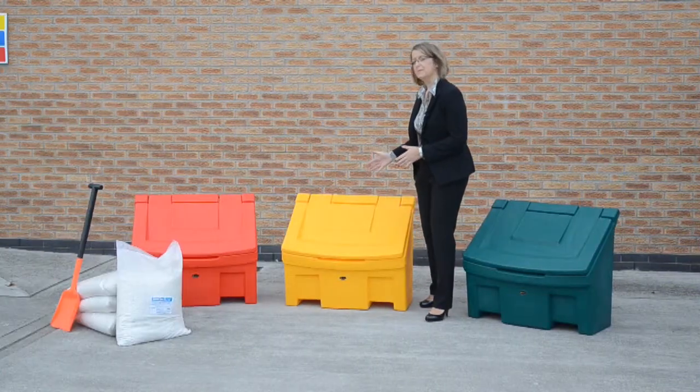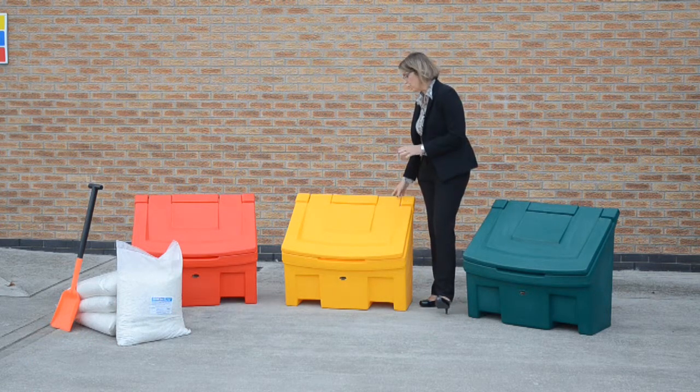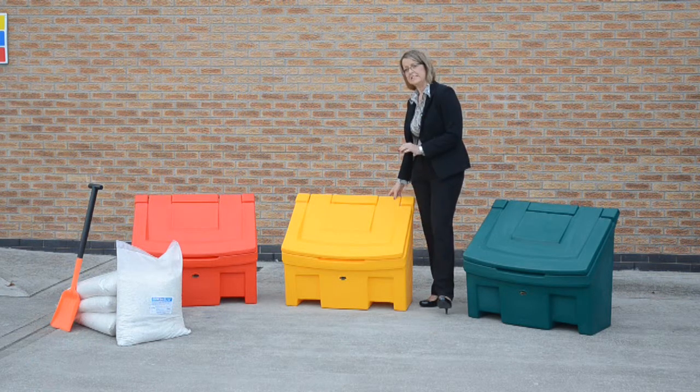Like all of our grit bins, the Slimline is made from Duropol plastic which is extremely hard wearing. It won't chip or rust and it's really easy to keep clean.